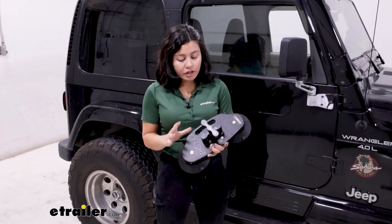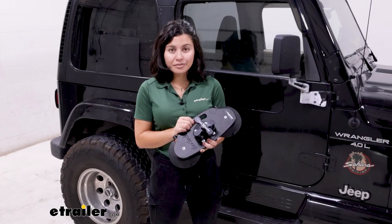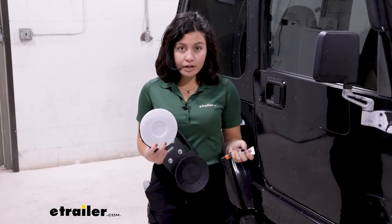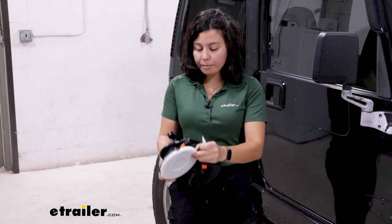This does not have any locks, so if you're concerned, I recommend taking it off and leaving it inside your vehicle before you leave. Included with this are covers for your vacuum cups, and when the mount is not in use, you also get a replacement plunger and some lubricant for your mount.